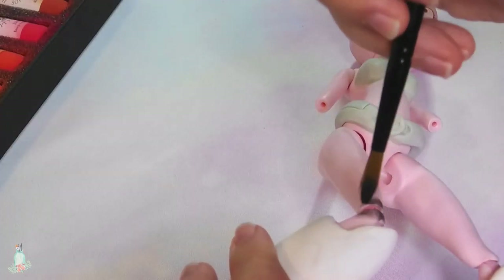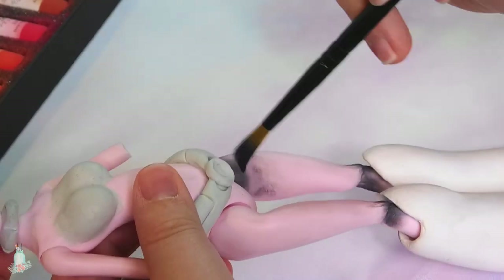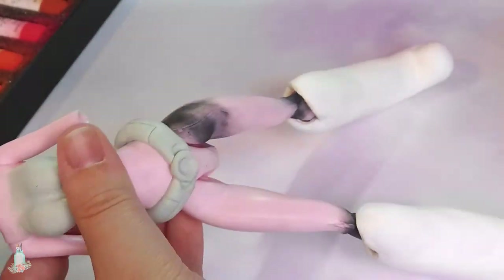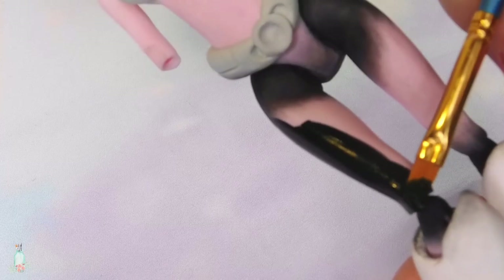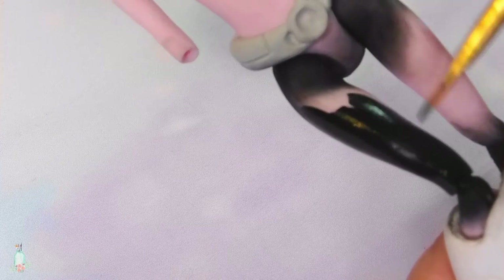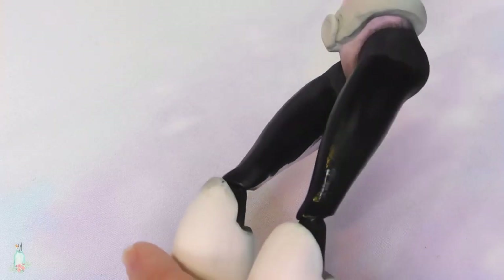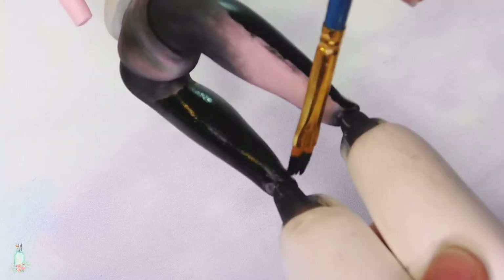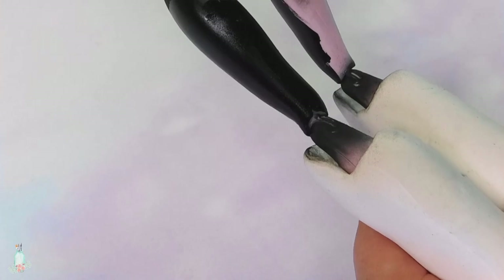I sealed her face one last time with MSC, and her face up is done! While I was going through each layer of MSC, I worked on the body as well. Because paint chips off way too easily around a doll's joints, I decided to use black soft pastels. The finer pigment latches onto the surface better, and it doesn't rub off as easily as paint would. So while I paint the majority of the body, I used black soft pastels to cover the knee, hip, and elbow joints.